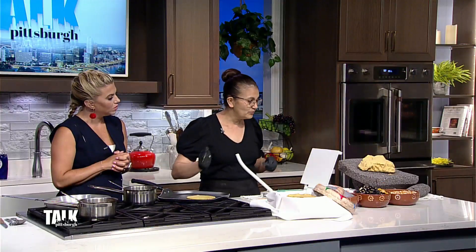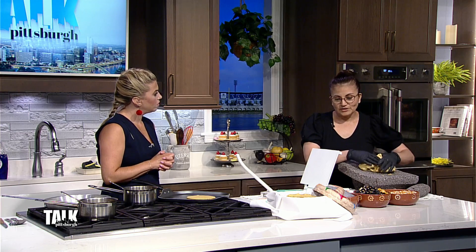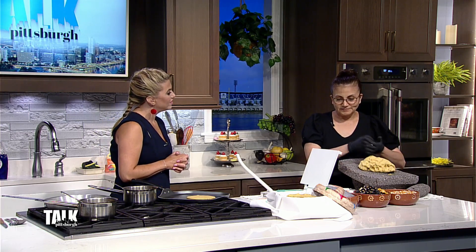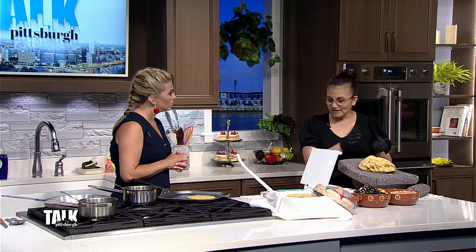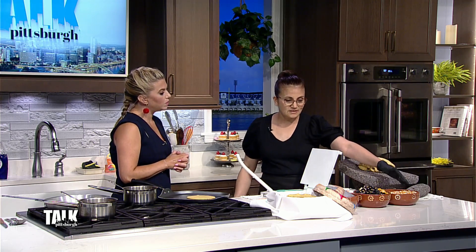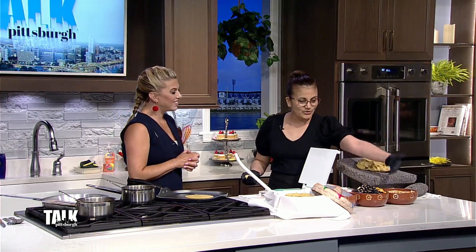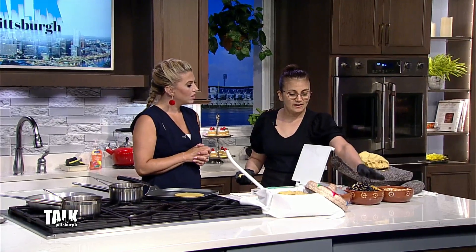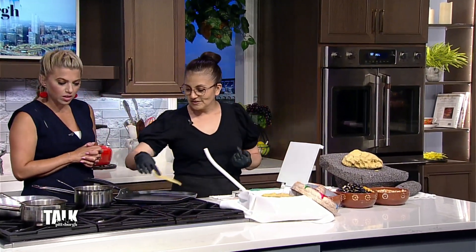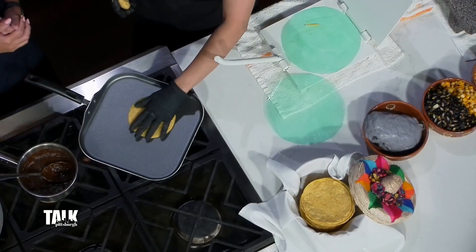The tortillas — we have our corn. It's coming from Oaxaca and another state from Mexico. They are sending it directly from Mexico. We have our process like a thousand years ago. They do our corn turning into tamal and ending in masa, ending with delicious tortillas.